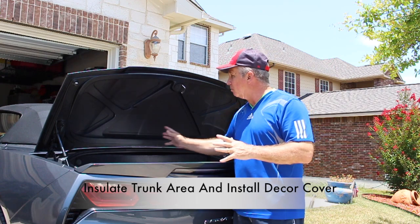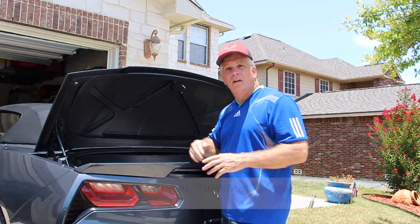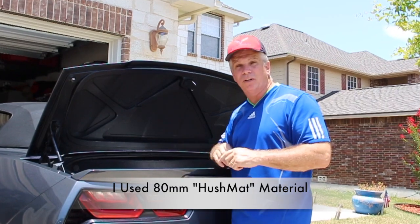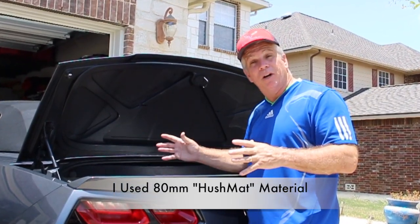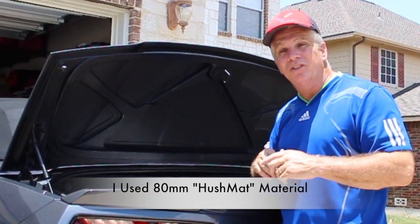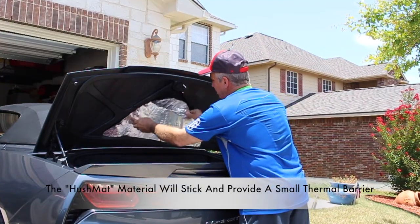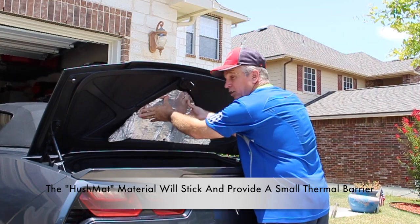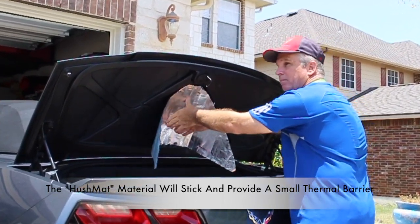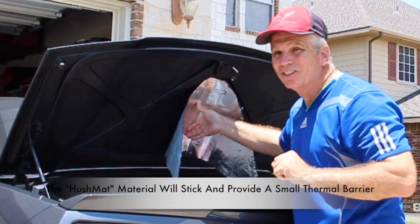We're going to insulate the back area and apply a decorated covering on the back of the trunk lid. To insulate the trunk area, I went ahead and cut out some sound barrier material. We don't necessarily need sound barrier in the trunk area; however, it does provide great insulation. I went ahead and cut out a piece which we're going to apply right here, in this area, this area, this area, and this area. Then we're going to put a decorated covering over the entire trunk. With that, let's go ahead and get started.